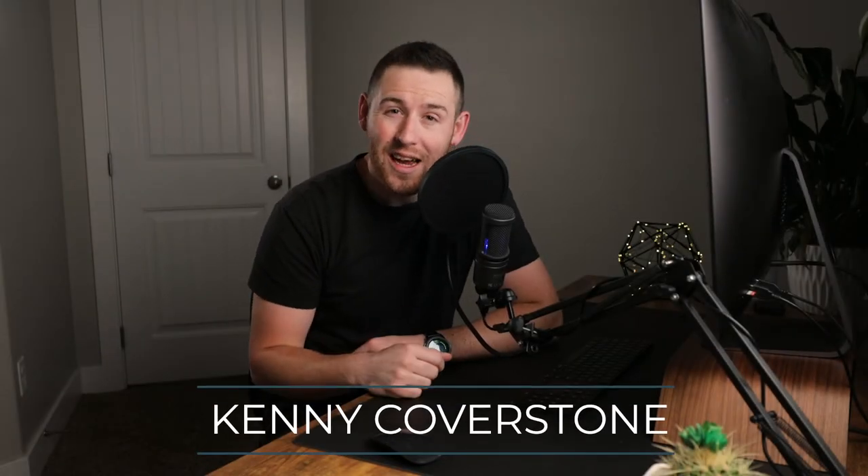Hey guys! One of the most frequent questions I get asked is how to nail your skin tones when you're editing. The first most crucial step is learning how to nail your white balance. It's important to note that the lighting in the photo plays a large role in this, and white balancing a photo with poor lighting can be super difficult if not impossible.